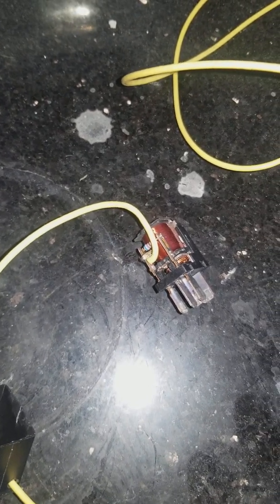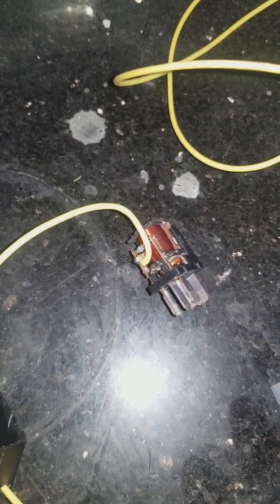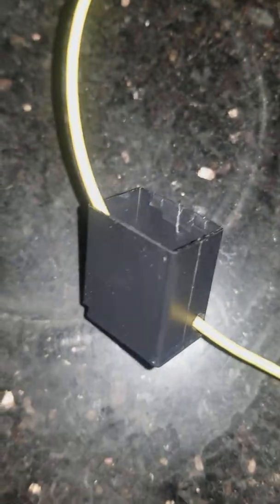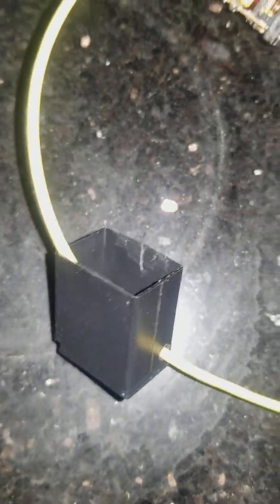I spoke to a mechanic with 35 years experience and he said he didn't know why either. So my solution is I soldered this yellow wire onto the ground side. I've drilled a hole in the relay case, and on the other end of the wire I'm going to attach a terminal and ground it.